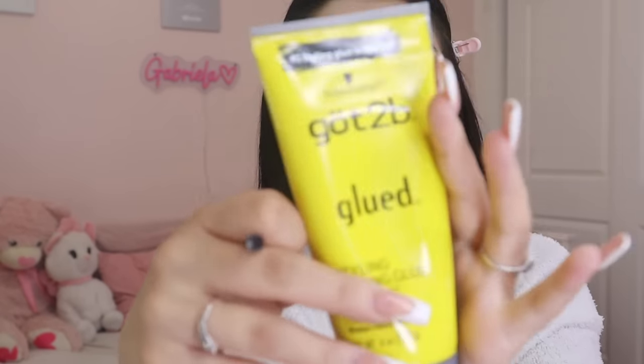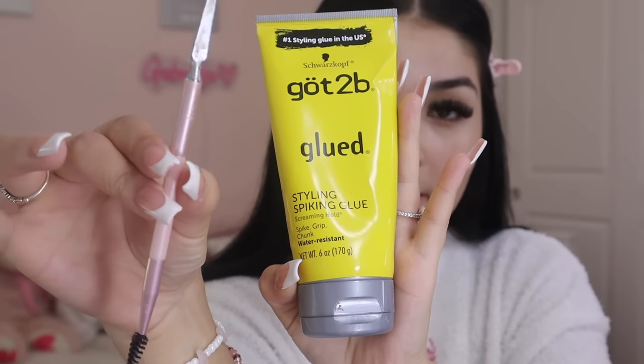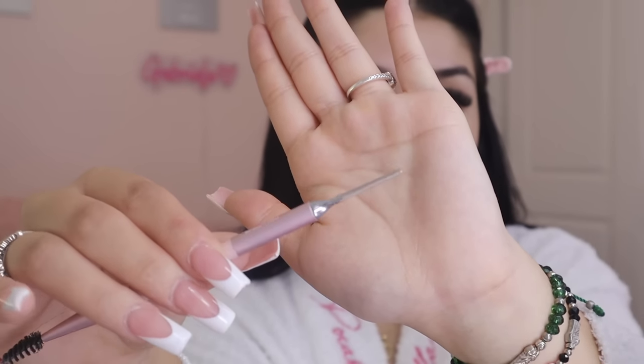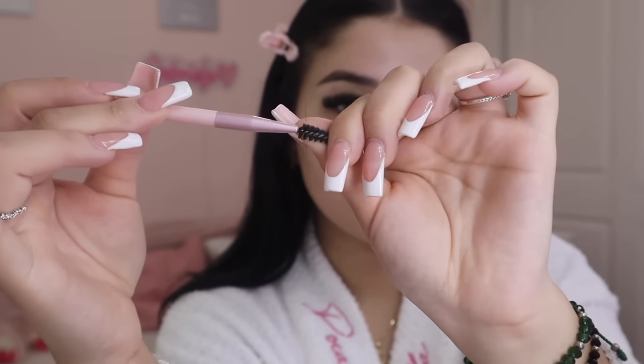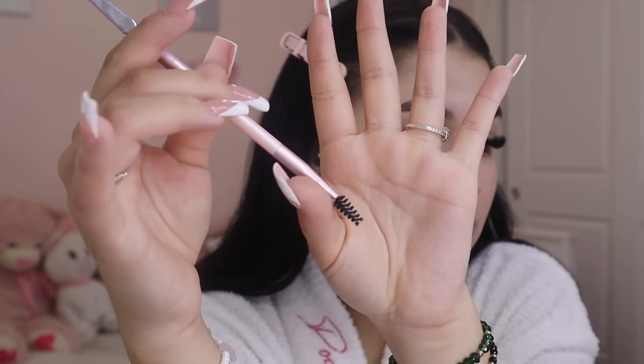I like to start with my eyebrows because it gets a little messy, and then I prep my skin after because I end up having to clean up the gel all over my eyebrows. I use the Got2b Glue and a Real Techniques little eyebrow brush. I like this one — it comes with a little spatula which works really well to set your eyebrows down. I prefer a longer spoolie but we're using this one today.